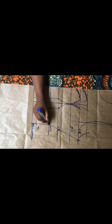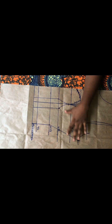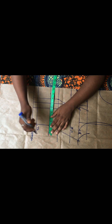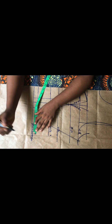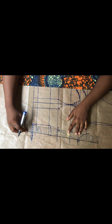The next thing I'll do is take the dart intake measurements on the waistline. We have two inches, so I'll go ahead to replace it exactly on the waist area. I mark the same thing on my top length and connect just this way.